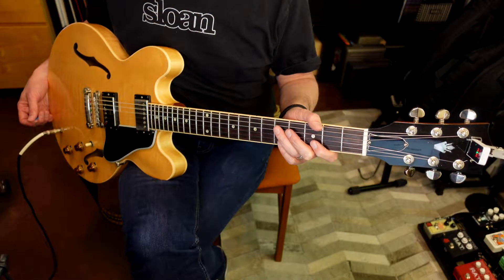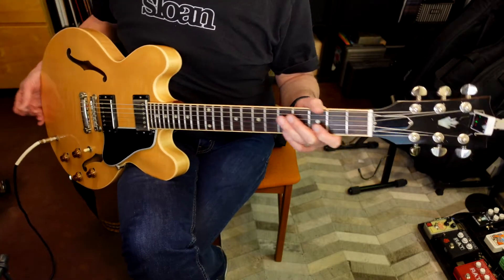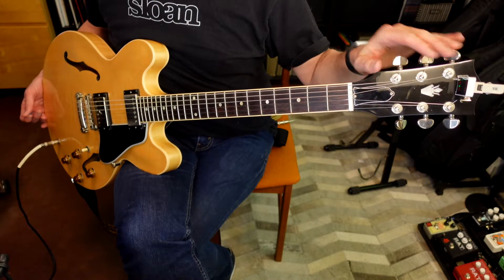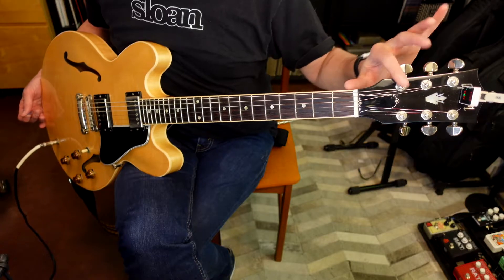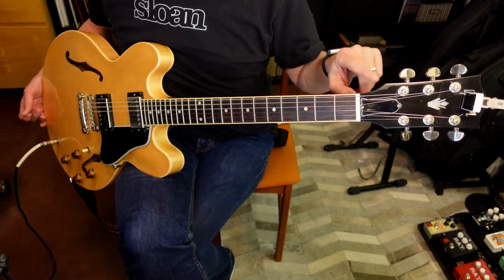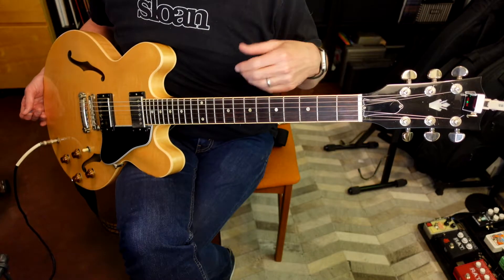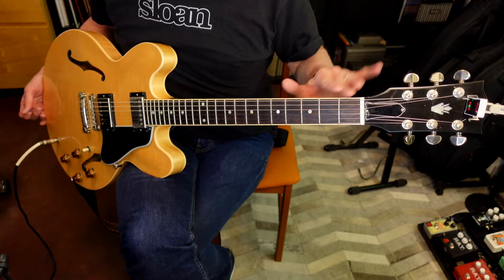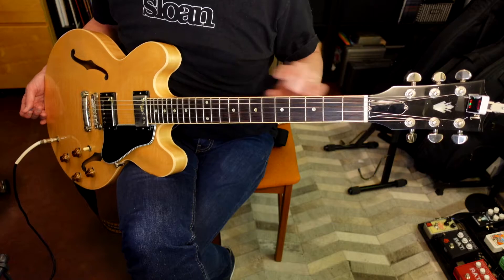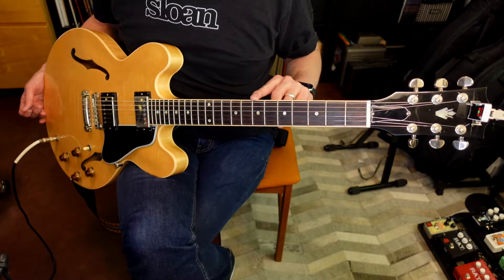Before we get started with the lesson, let's run through the parts of the guitar real quick. Essentially, an electric guitar is made up of two major pieces: the body and the neck. Starting with the neck, we've got the headstock with the three-on-a-side tuners, which is where the strings attach. These tuners allow you to change the pitch of the string. Next, the strings run over the nut, which elevates the strings off the fretboard. Going down the neck, this whole piece is called the fretboard — the dark wood on this one. And these metal bars going across are called the frets.